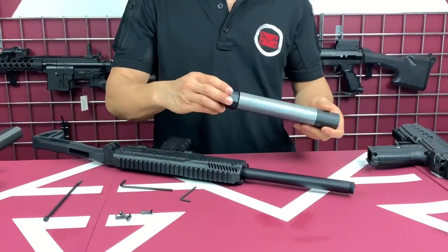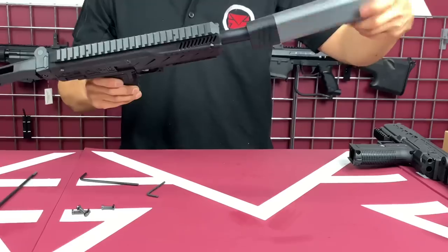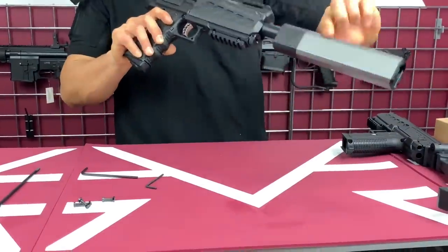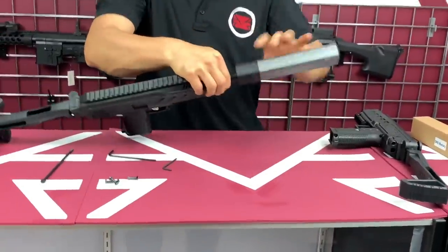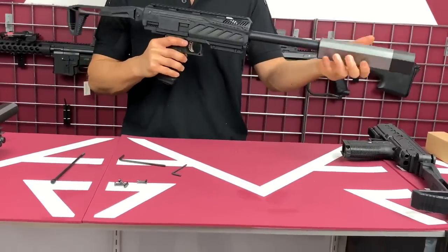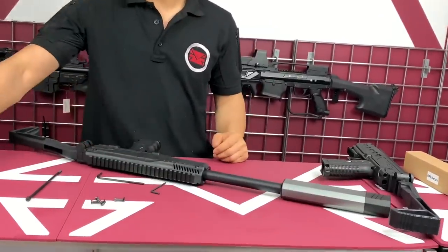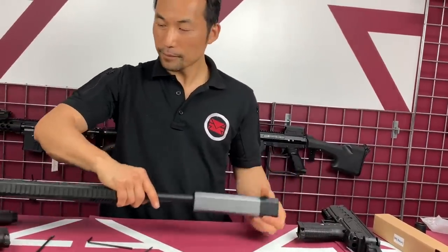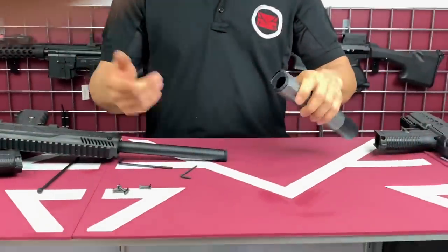There are two options for this version. Option one: you can attach it recessed — it goes in this way and makes the barrel appear shorter. Or if you want it to look like a sniper setup, you can flip the barrel around and make it longer. It depends on how you want to set it up — it's all preference. You can flip it around and add a little vertical grip, and it will look great.